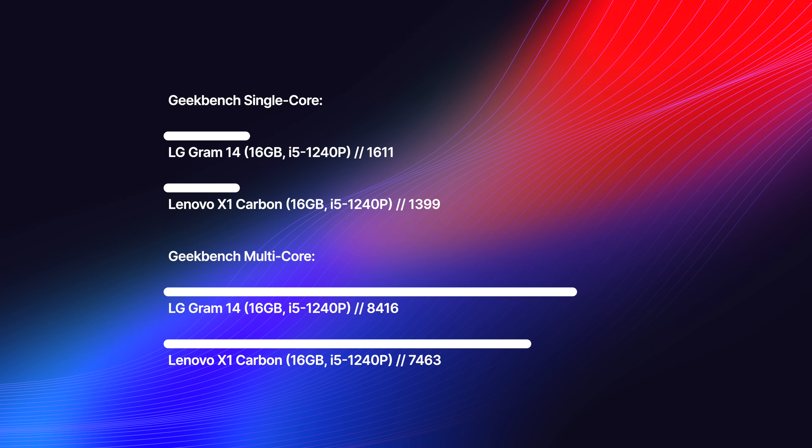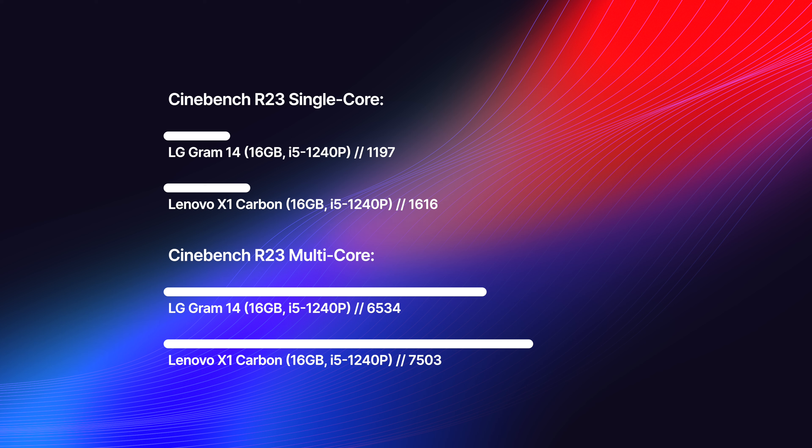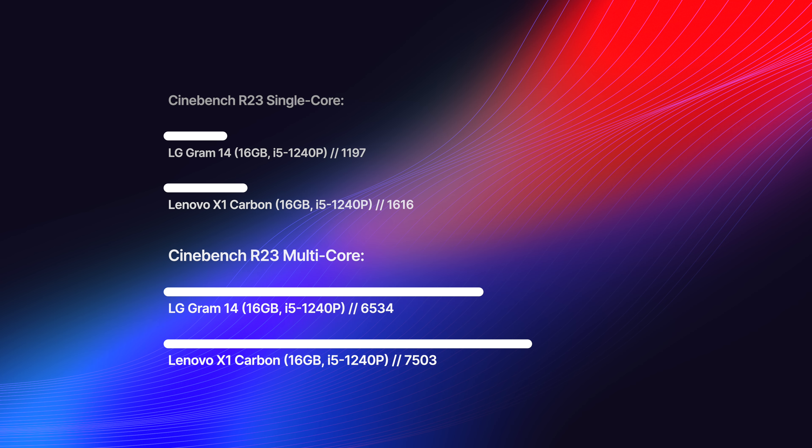The only other thing to really talk about is benchmarks. It's an i5-1240p — check out the scores here. It's pretty much what you would expect; it's right in the range of other i5-1240p machines. I don't think you're going to be winning or losing on performance. You're where you should be for this chip and memory configuration.